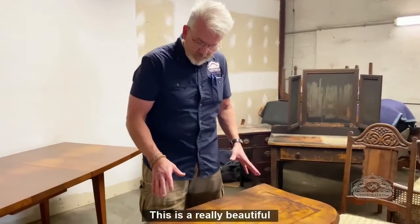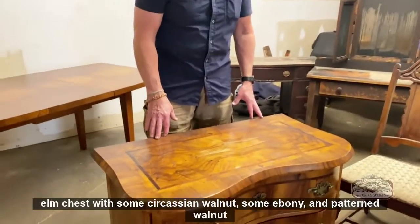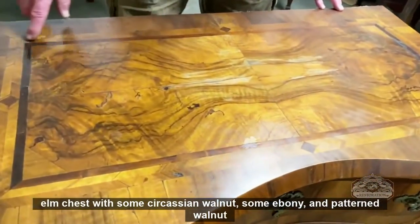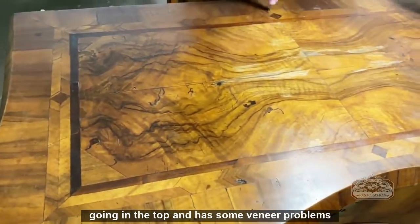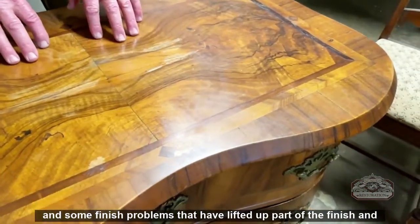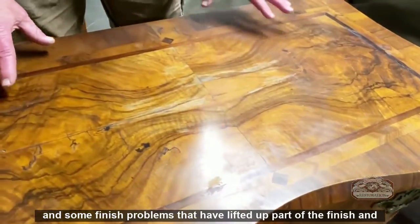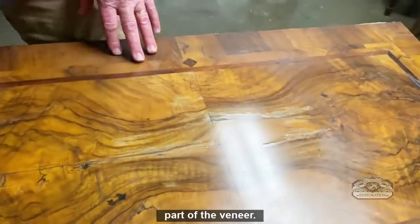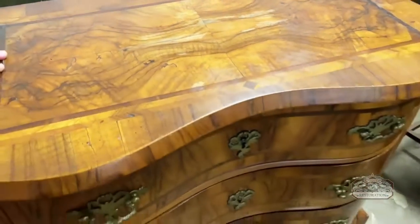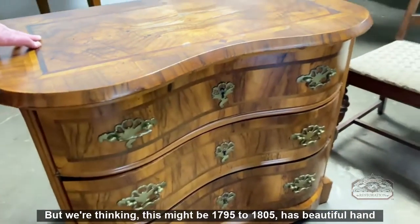This is a really beautiful elm chest with some Circassian walnut, some ebony and patterned walnut going in the top. It has some veneer problems and some finish problems that have lifted up part of the finish and part of the veneer. We're going to be focused on working on the top of this, and we're thinking this might be 1795 to 1805.